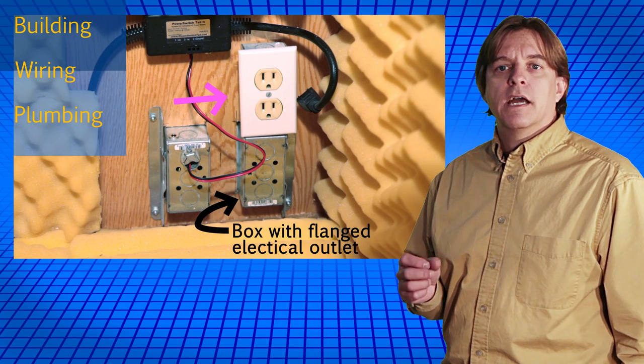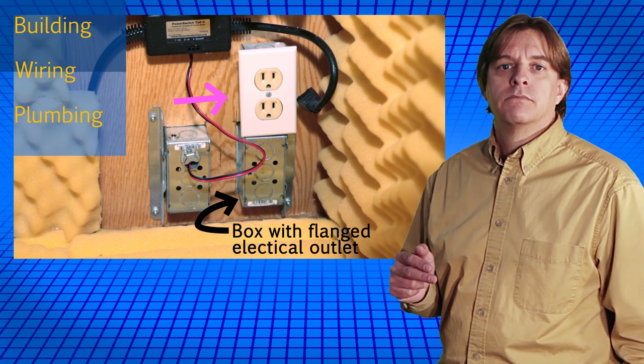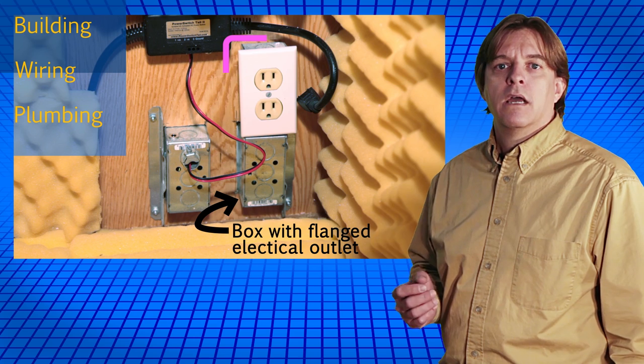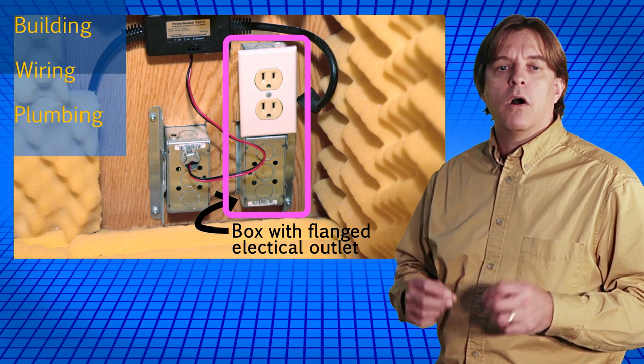The box inside just has a normal duplex plug wired to the plug on the other box. The boxes are connected by a standard conduit connector. Combined, the two boxes provide a clean way to run power through the wall of the wooden box.